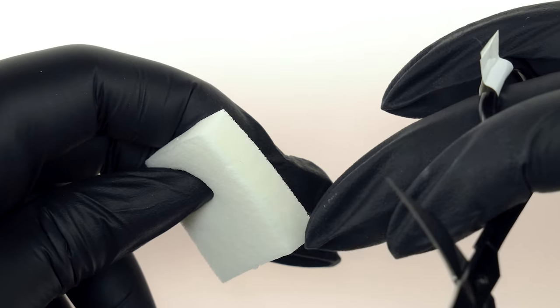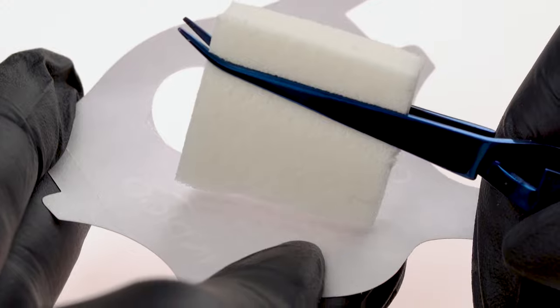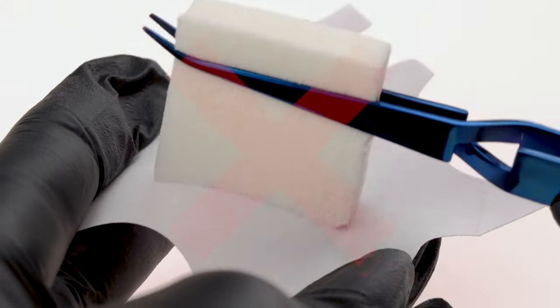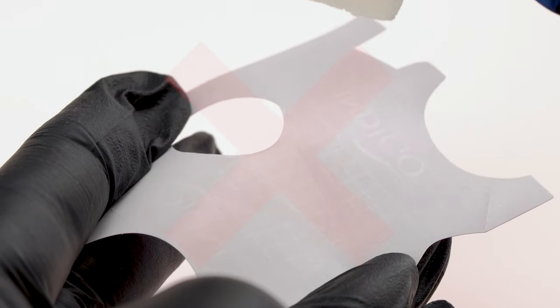We prepare the ombre sponge. If it's new, we use sharp scissors to cut off the production layer. To remove any impurities, we place the sponge into X-type tweezers and dab it onto the sticky side of an extension form. We do it gently using quick motions — slow movements and pressing the sponge hard against the sticky surface can result in a damaged, jagged edge.